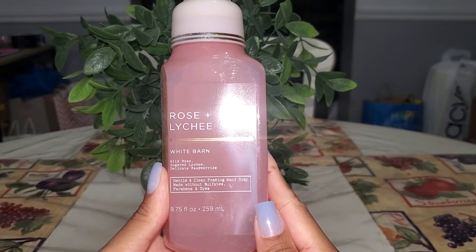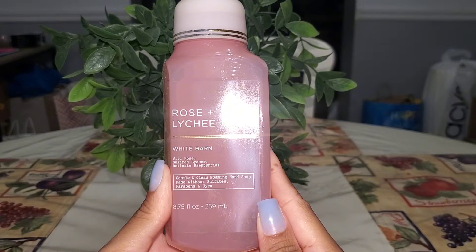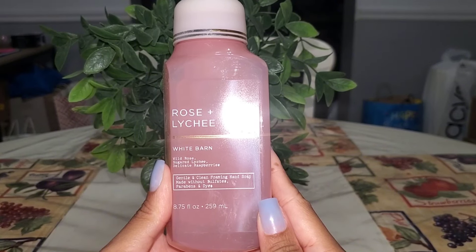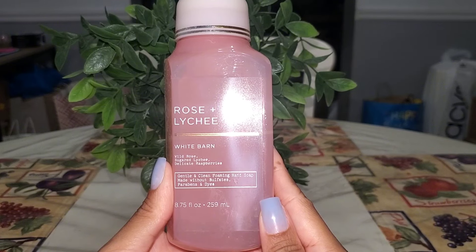Starting with the hand soaps — I went through quite a few of those. First up is Rose and Lychee. This had notes of wild rose, sugar, lychee, and delicate raspberries. I had this in both the hand soap and the three-wick candle and I enjoyed it in both forms, so if this scent were to return I would repurchase it.